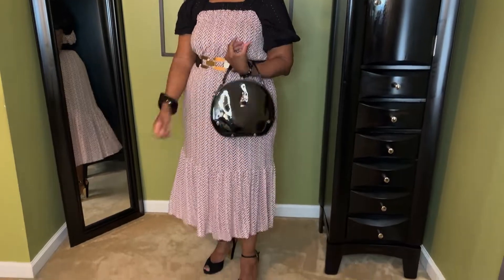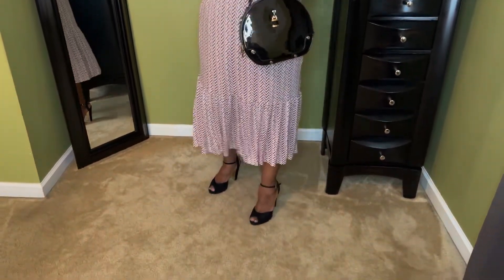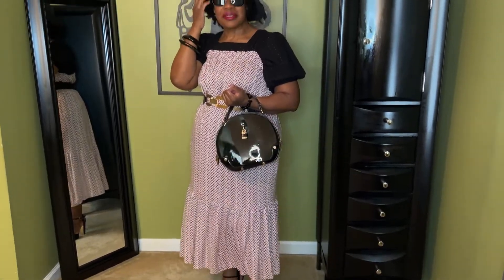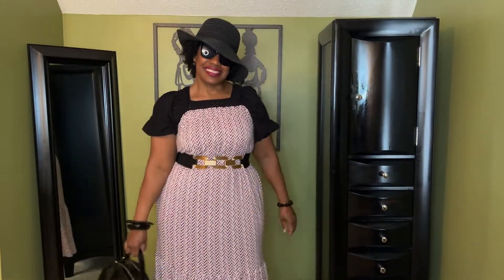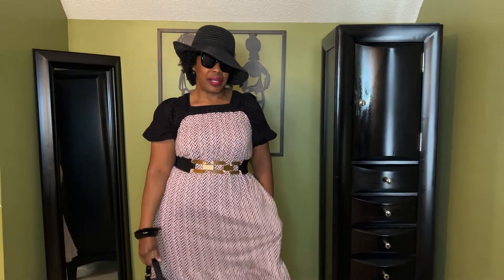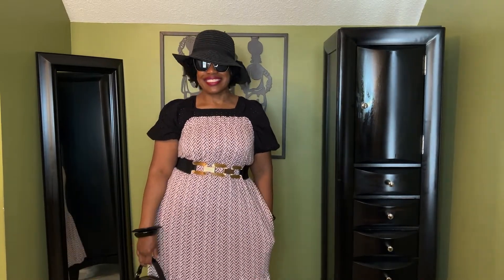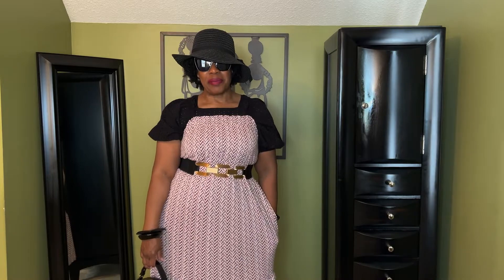So this is the look! Tell me, what do you think of this look? I think it turned out really cute. Oh yeah, and I probably told you before — it has pockets! Just a reminder, it has pockets. I will be back with the next look.